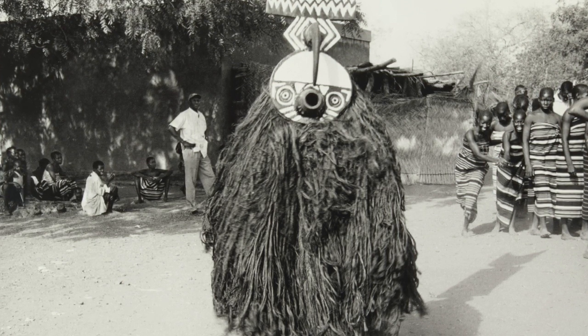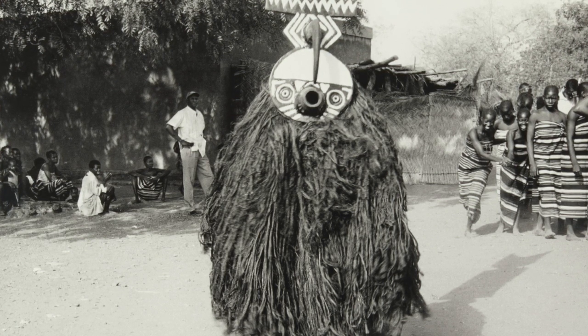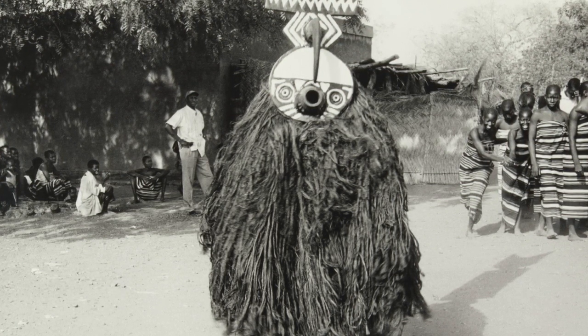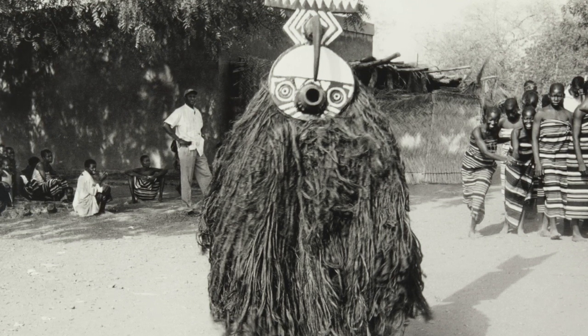How do you think the dancers move their bodies when wearing the masks and raffia outfits? Find a space in your home or outside where you can dance. Try dancing like a hawk, or a butterfly, or any other animal you can think of.